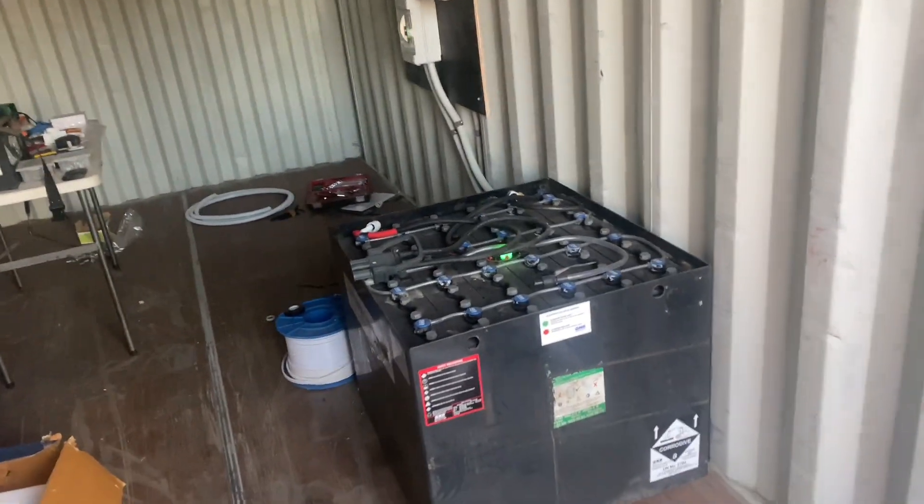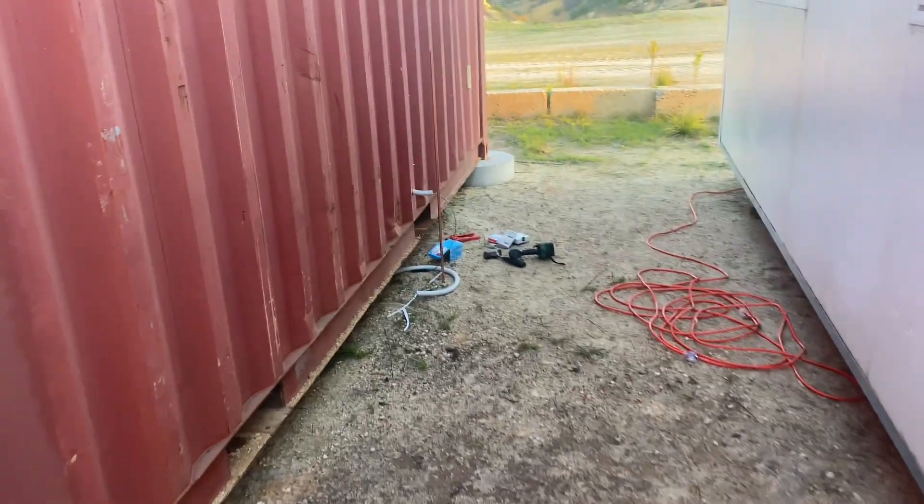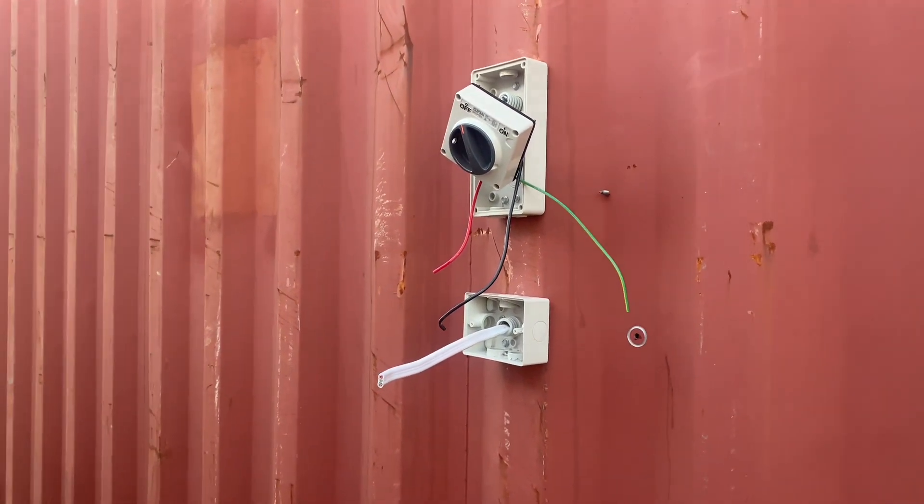That's a really neat system and good repurposing of a lead acid battery bank. I'm still finishing off out here, but I thought I'd do the video now while there's no one here — because I hate talking in front of people — and before it goes dark.